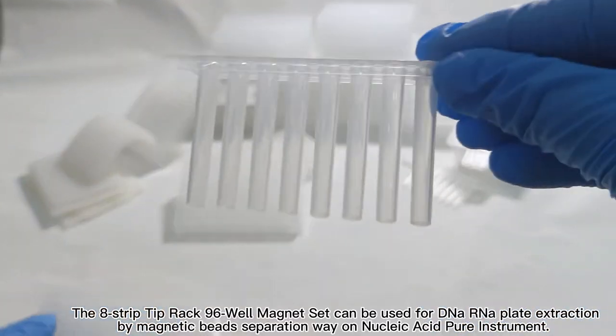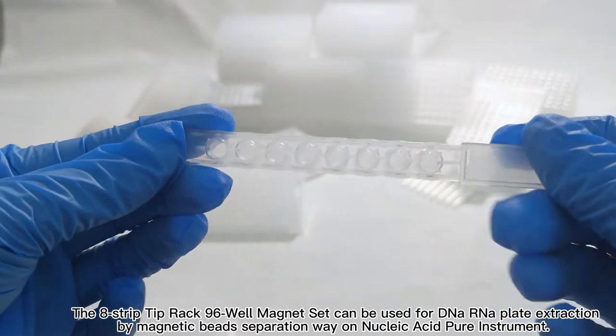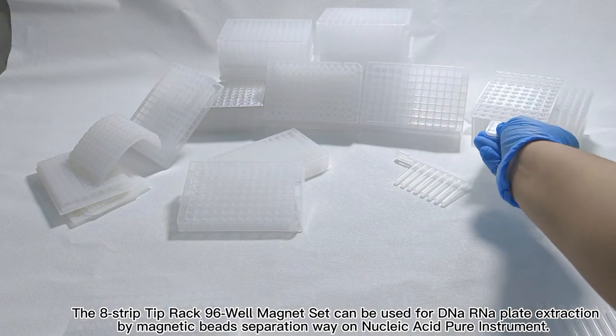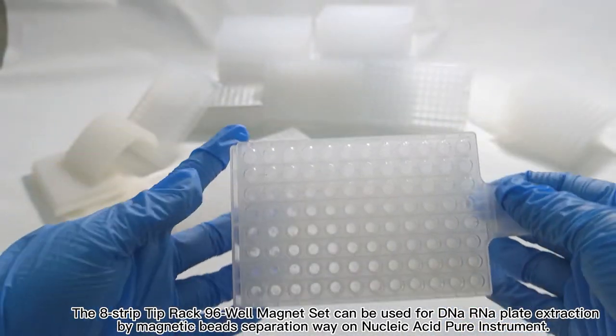The bar strip tip rack 96-well magnet set can be used for DNA and RNA plate extraction by magnetic bead separation with a nucleic acid purification instrument.